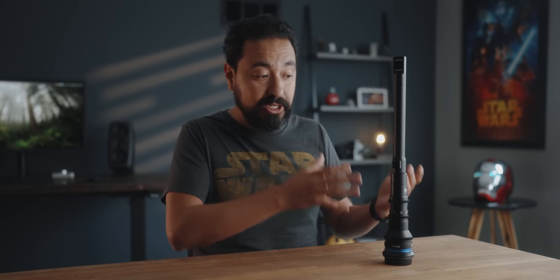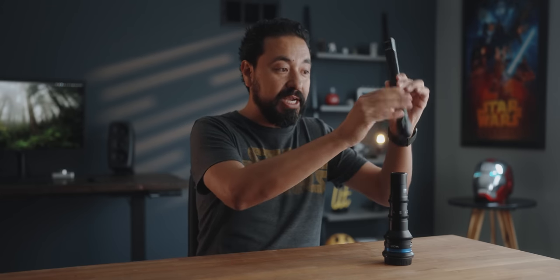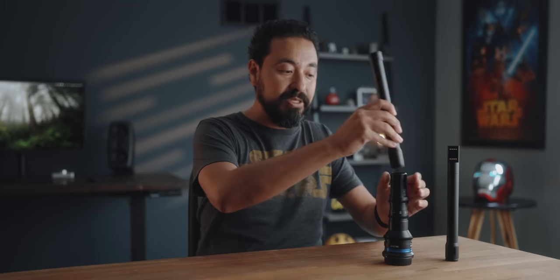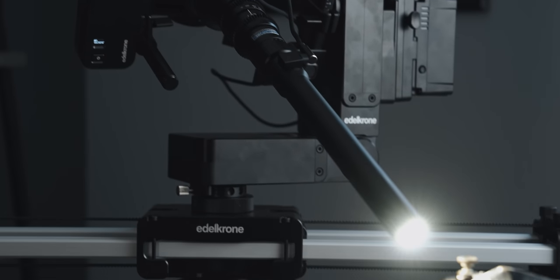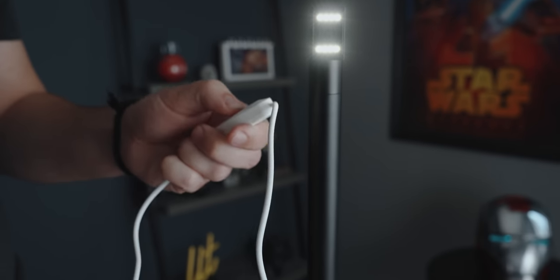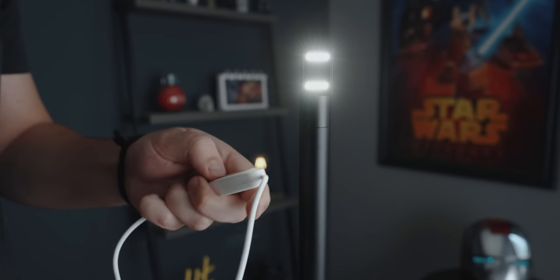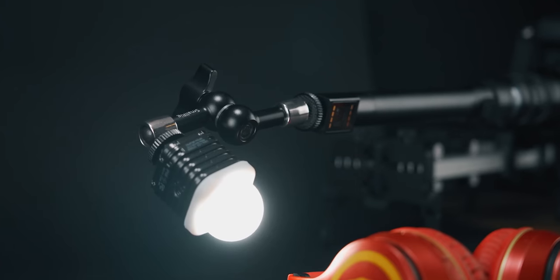When you buy the periprobe lens, you also get the original probe lens included, because the lens is actually detachable. You unscrew the collar, detach the front part, and attach the original probe lens, giving you the option to use both. Just like the original probe lens, the periprobe features a ring light powered by USB, and additionally it has a quarter-20 mount where you can attach different accessories or a more powerful light.